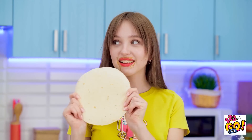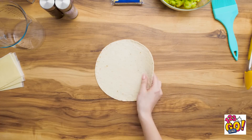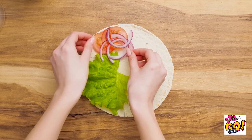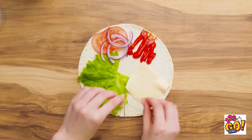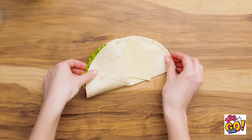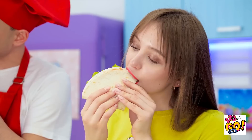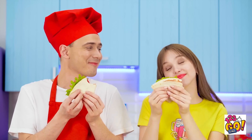Let me show you a trick! Take a tortilla and slice it halfway like this. Then add different things to each quarter — it can be toppings or condiments. Then fold each quarter like this, one fold at a time. Perfect! Now it's totally spill-free! So yummy, right? You'll never eat tacos the same way again!